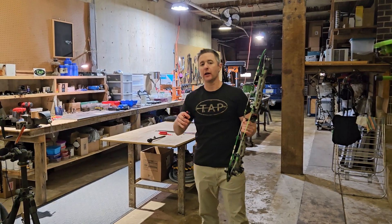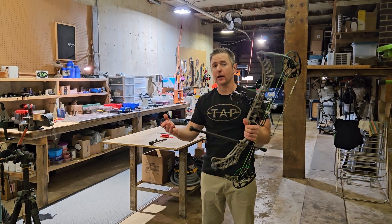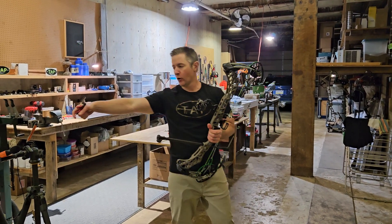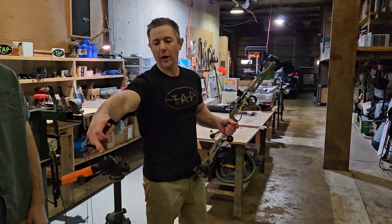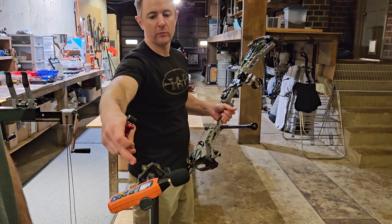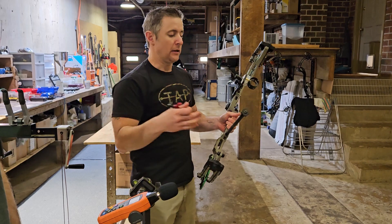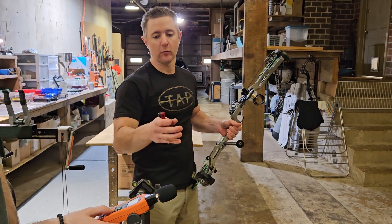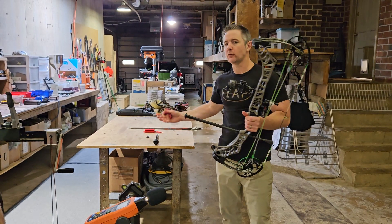I'm Sam from TAP and we're doing a test today to compare stabilizers during the shot process to see how loud they actually are. So over here we have a test device. This is an external microphone, it's muffled and it's set to record peak volume. I don't necessarily know that the number we get is going to be the most accurate number — what I'm really interested in looking at is the differences between the two stabilizers.